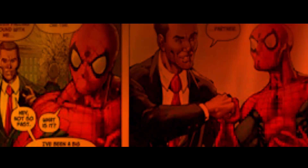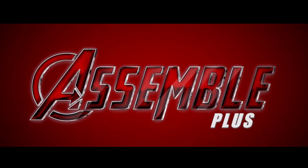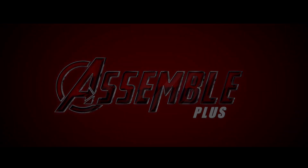Welcome back to another episode of Assemble. My name is Jonathan and today we have two books to talk about: the first one being Carnage: Black, White and Blood, and the next one is Aliens number one. Both had just come out yesterday. Interestingly enough, I'm not really interested in either of the two characters — the xenomorph or Carnage — but I figured what better way to kickstart this weekly comic review than to pick two series I'm not that interested in, and maybe they can help turn my thoughts around.